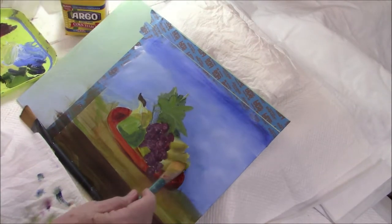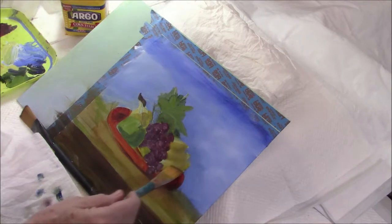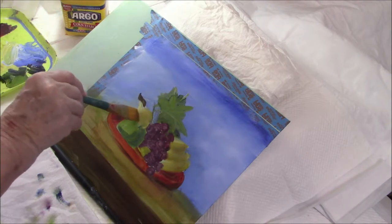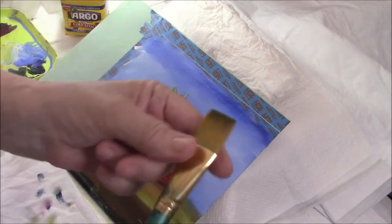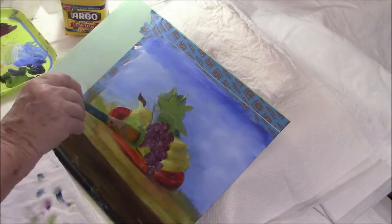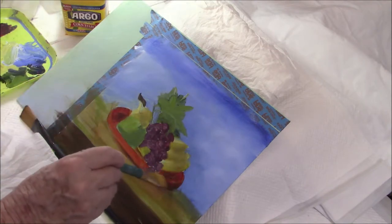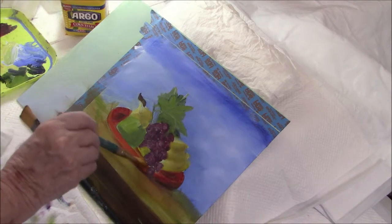I'm stroking this shadow down to sort of soften it. I'm doing that with all my shadows. I've got this big taflon brush — it's quite a soft brush, I get them from Walmart actually — and they're quite good to paint with, and cheap as chips.